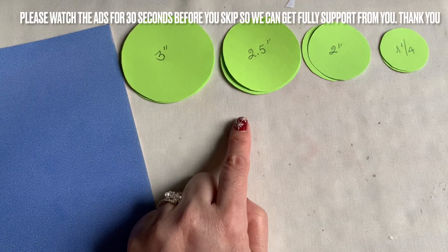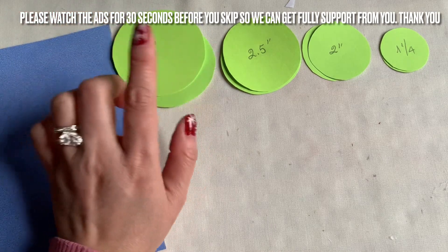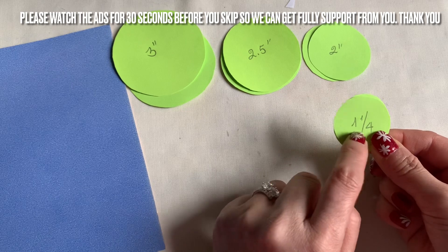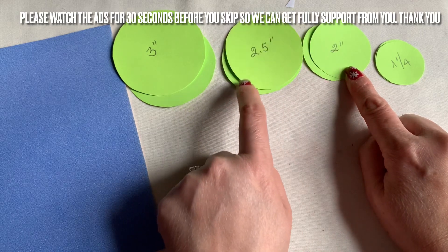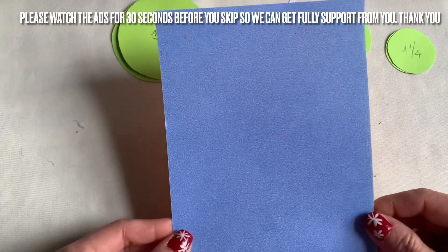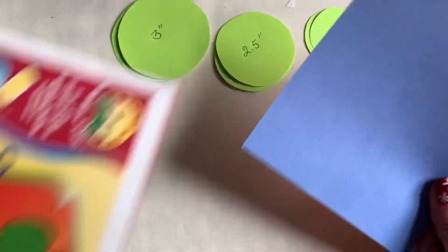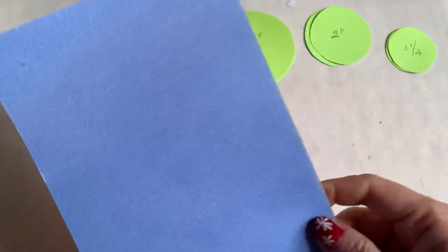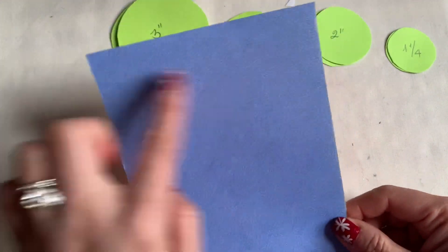Hi everyone, another Christmas card I'm going to share with you. I have cut the piece of paper out from the green — you can use any color you like. I have two circles: the first one is one and a quarter inch, the second one is two inches, two and a half inches, and three inches. Here I have a card — you can get this card or you can buy this from the Dollar Tree activity pad. When I got it from Dollar Tree it was seven by five inches.